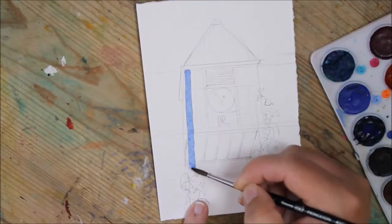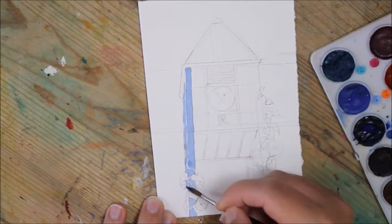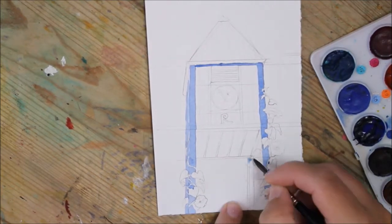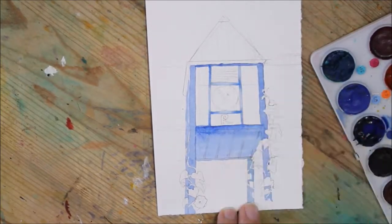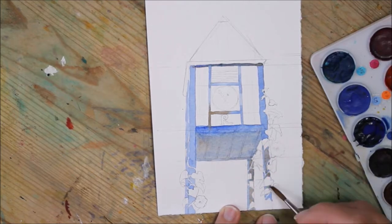Hey guys! Today I'm doing a little tiny painting of this little clock tower that's down in the White Rock area. I miss it all the time because it's sort of on the side of a hill going downward, and I'm usually looking at my feet when I'm going downhill so I don't really notice it most of the time.